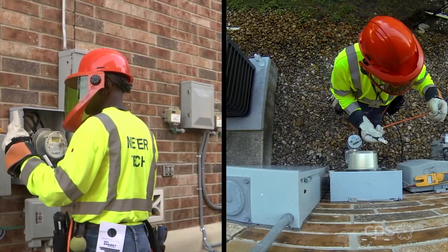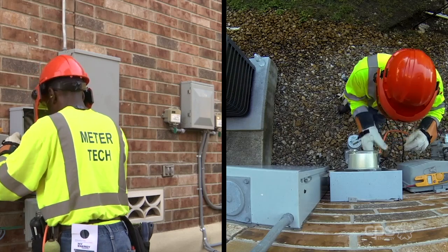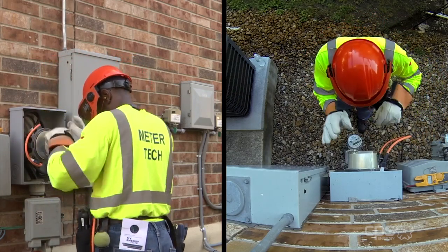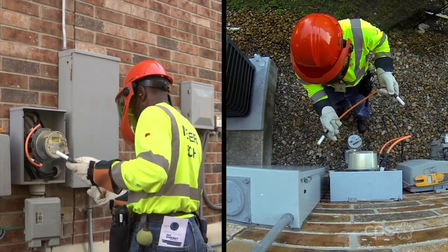Next, a pair of jumpers are used to bypass the power around the meter. This courtesy step allows the customer to have uninterrupted power while the meter is being exchanged.